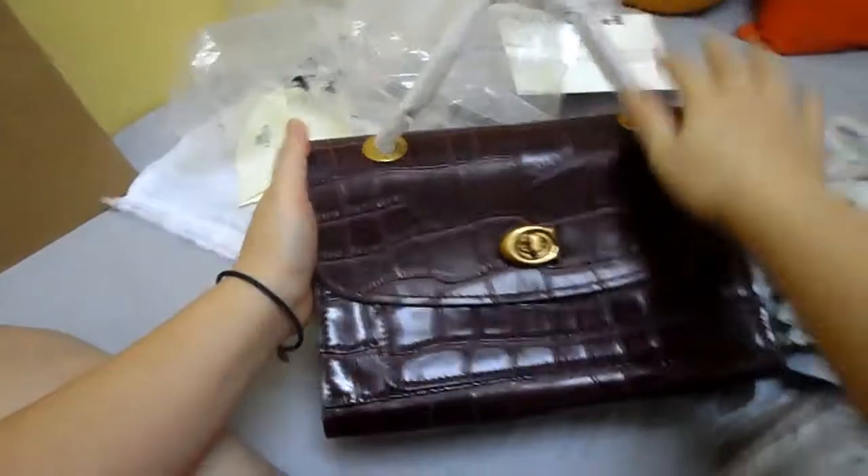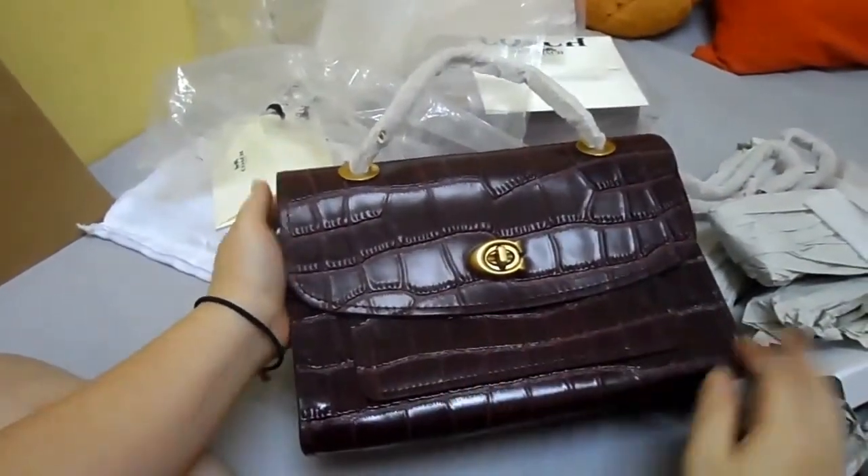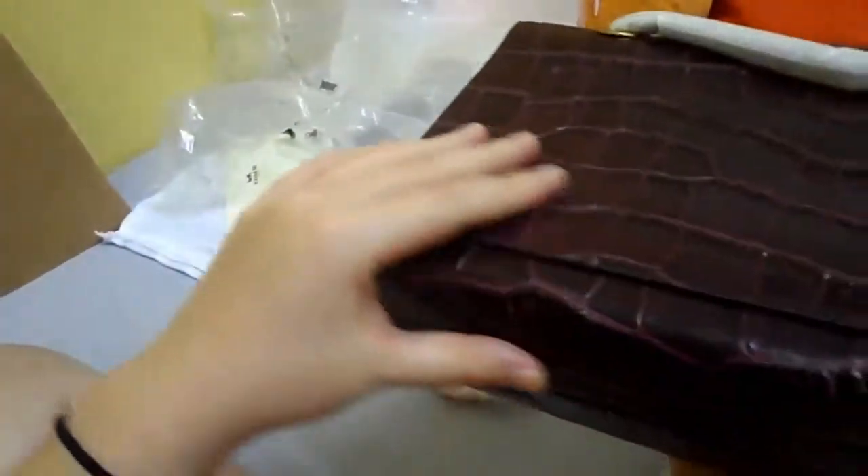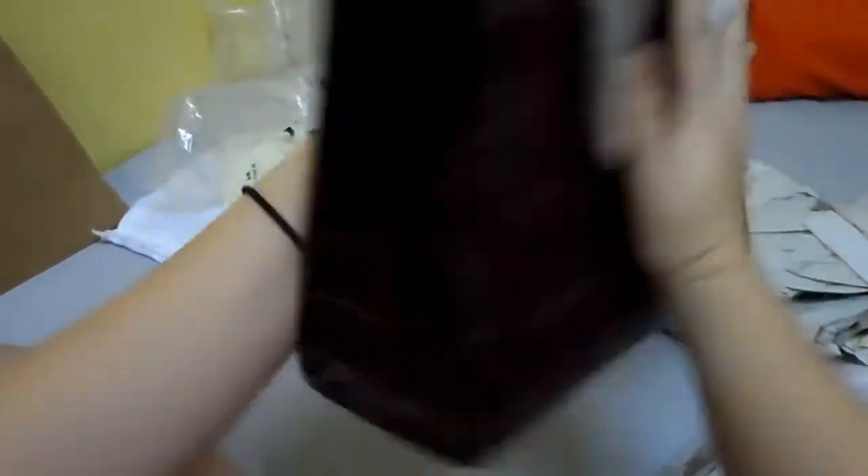It's also a Coach Parker, and this is crocodile embossed. Is it real crocodile leather or not? I'm not so sure if it's real crocodile, but it sure feels nice.